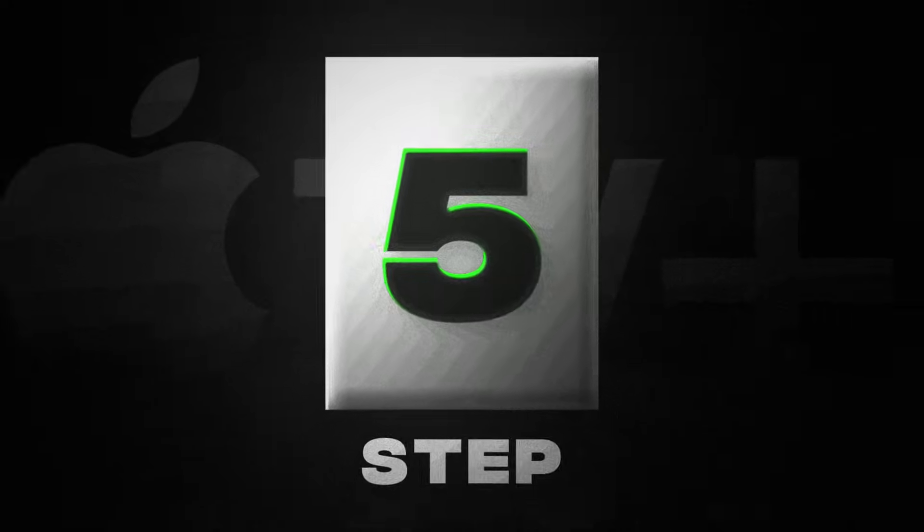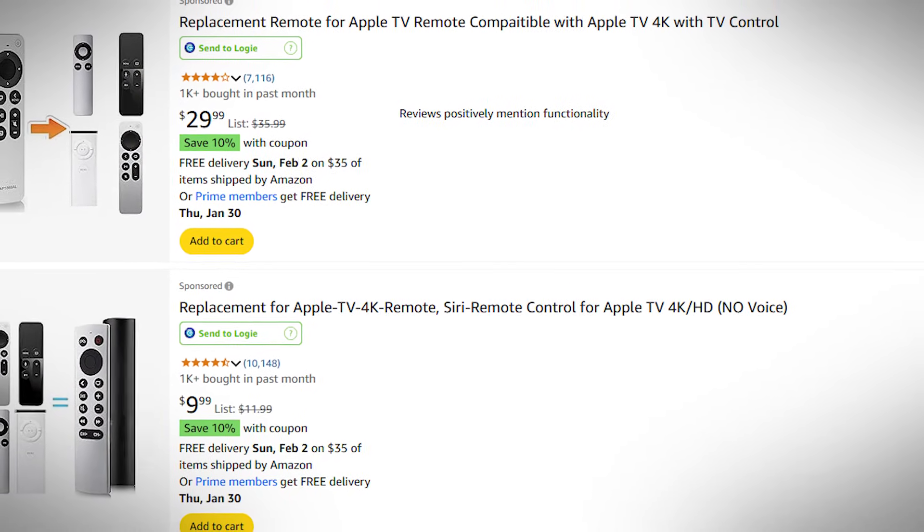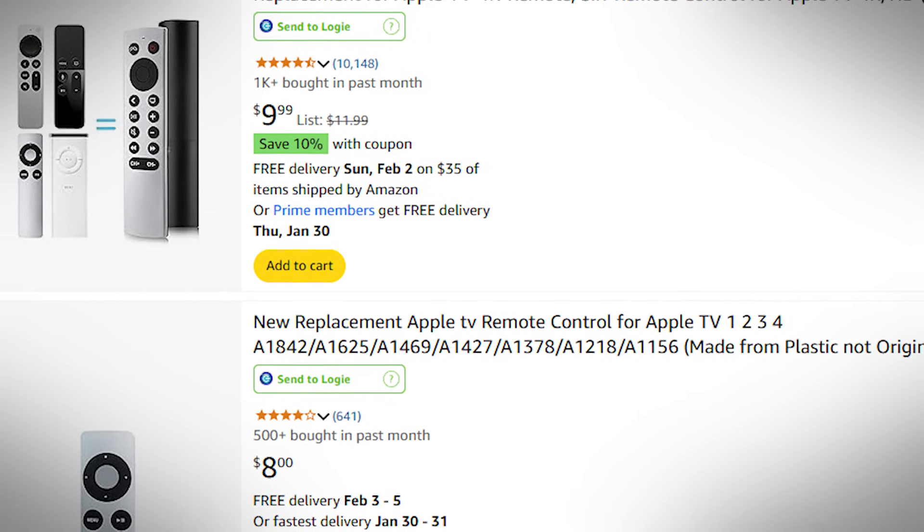Method number five is pretty simple, and that's because you're at the end of your road — your remote still isn't working. Unless you love using your phone full-time or you happen to have a universal remote, at this point you might just have to purchase a new one. And like all Apple replacement products, they are not cheap. You will see knockoff remotes for 10, 20, or 30 dollars — please avoid the knockoffs, they are usually so bad. If you happen to find one with good reviews, put it down below in the comments so everybody else can know about it.